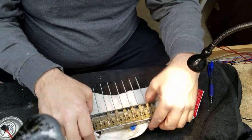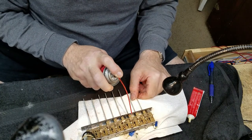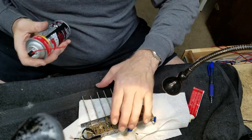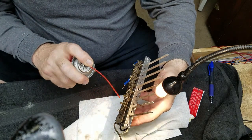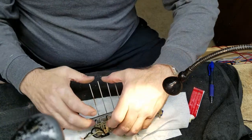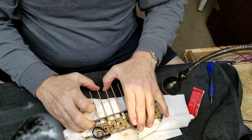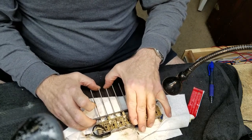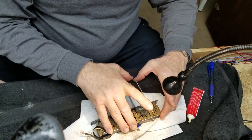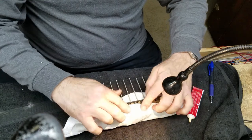Let me spray these once again with the Deoxit and I'll operate them all, and then I'll be pretty well ready to install this thing. See - if I tilt it even that much it doesn't spray. It's so frustrating. What will happen is it'll run out of propellant because of that, and then I have Deoxit left in the can that I can't use.